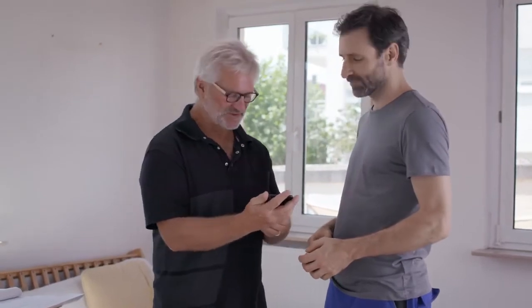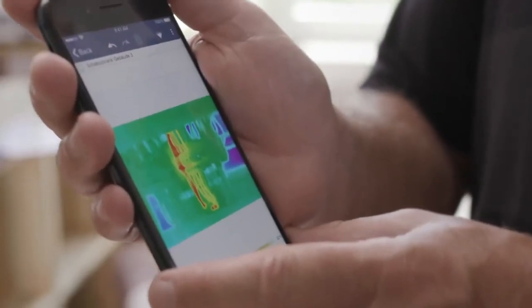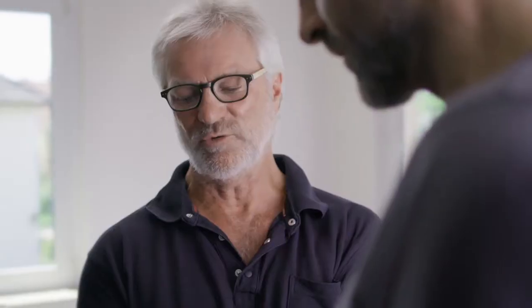Finally Peter, I'd like to show you another possible application — one that an electrician told me about. Take a look at this. This is what it looks like when you inspect a control cabinet and discover some overloading, which can then of course go on to be fixed.